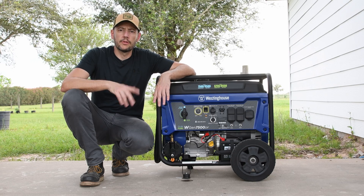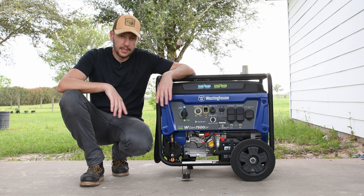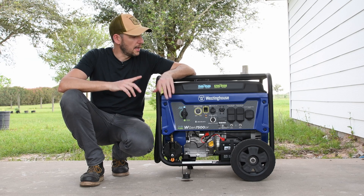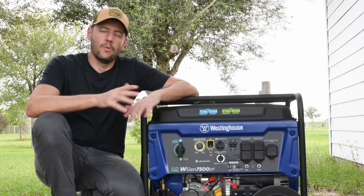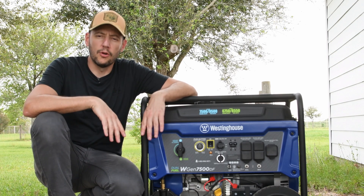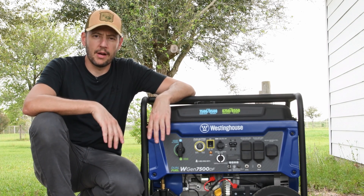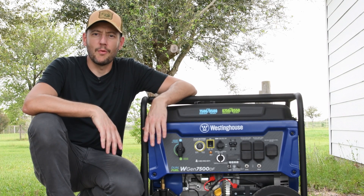So the generator is ready for hurricane season. It has fresh oil, gas, and it's converted to floating neutral. I'm going to store it and hope that I don't need it — well, that's not true. As a good prepper, there is nothing like a good blackout so we can get the generator out, power up our houses, and feel that we were ready. Thank you for watching.